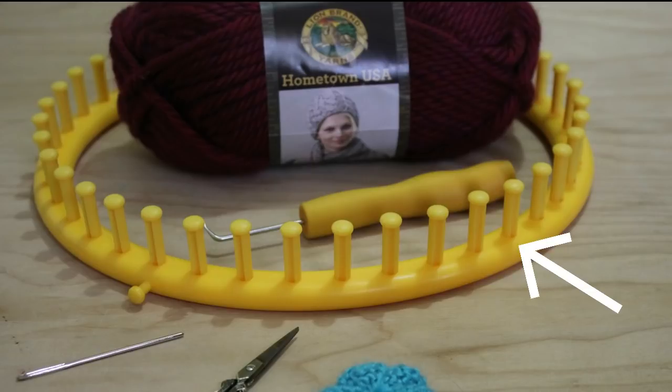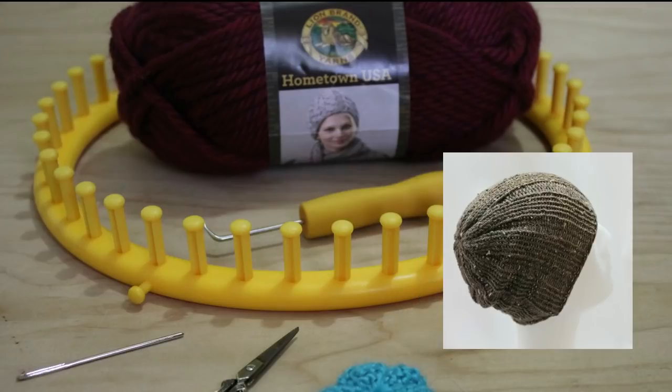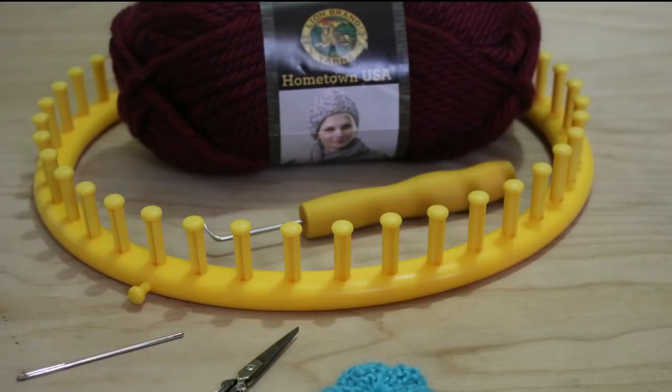And if you go from an extra large loom to say a 36, now you have a more beanie-like hat than a slouchy, which was my intent when I designed the hat.